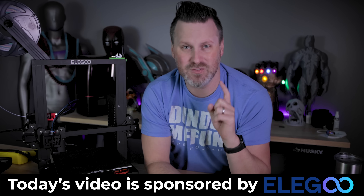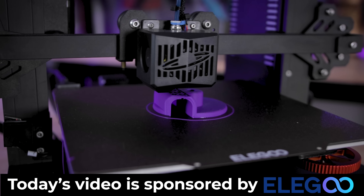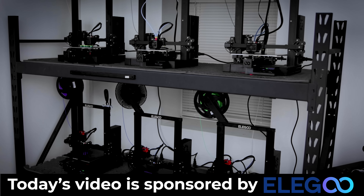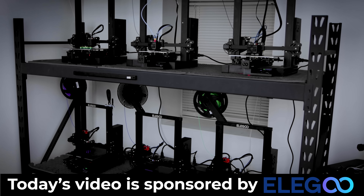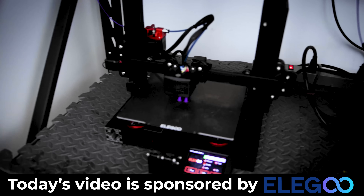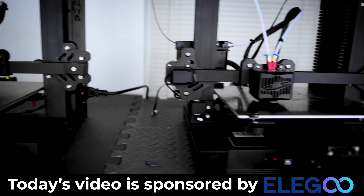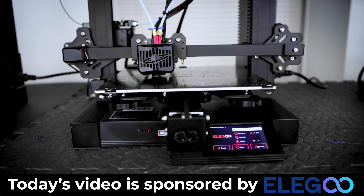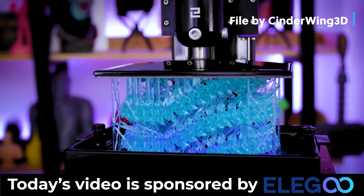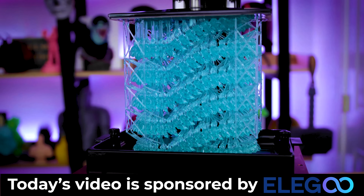I want to say a big thank you to Elgu for sponsoring today's video — the makers of the Elgu Neptune 2S, which is my go-to FDM 3D printer. I recently did a video showing off my print farm of Neptune 2S printers. I absolutely love this thing and use it for all of my Etsy jobs. It's a fantastic machine, especially if you're looking to get started with 3D printing — it takes literally about 15 minutes to get assembled and just prints amazingly. Elgu also makes some amazing resin 3D printers.